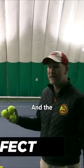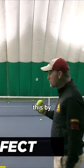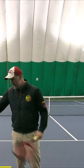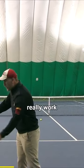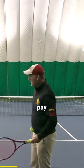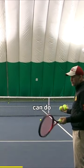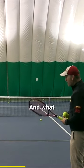It's called picture perfect, and the good news is you can do this by yourself. You can go out to the court with a basket of balls and really work on your fundamentals, paying attention to what you're doing. We're going to do the forehand, but you can use this with the backhand as well.